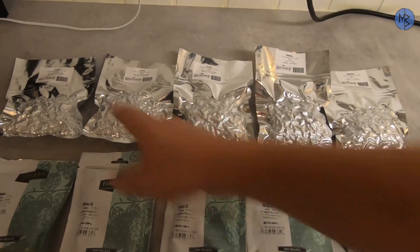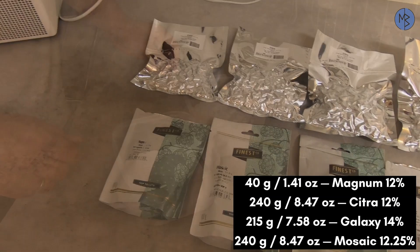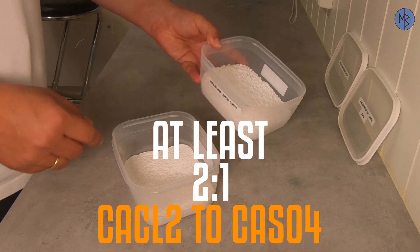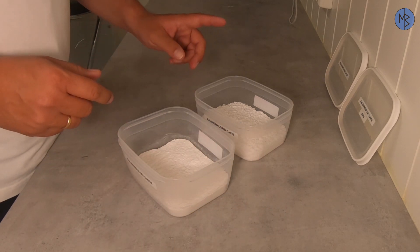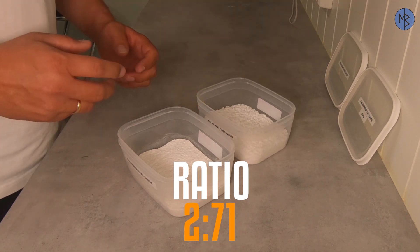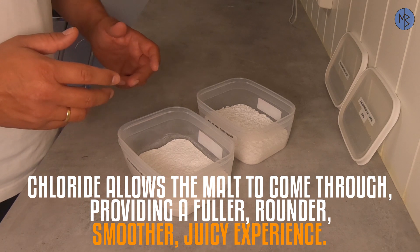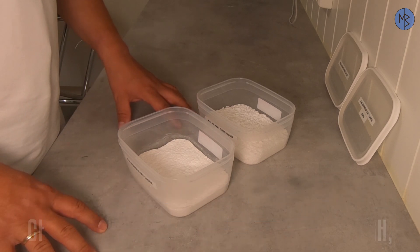These are today's hops: Citra, Galaxy, and Mosaic. And for bittering hops, I have Magnum. The water chemistry is extremely important in this beer style. You have to have at least two times as much calcium chloride as calcium sulfate. In this particular batch, I had a ratio of 2.71 in favor of the calcium chloride. This is to get that right mouthfeel and that nice juiciness. The rest of the water chemistry depends on your brewing water — the amounts I used are based on my soft Norwegian drinking water.